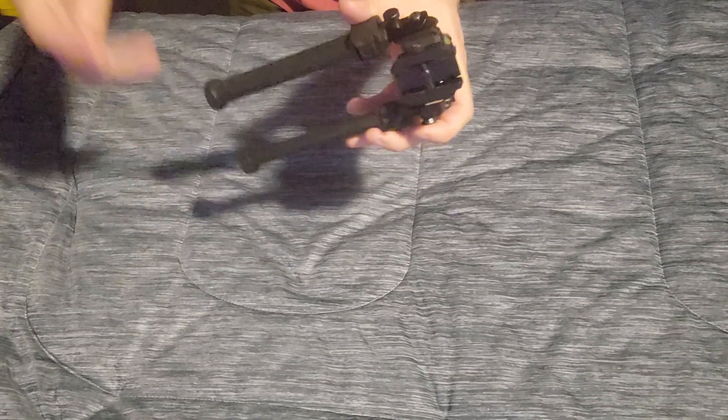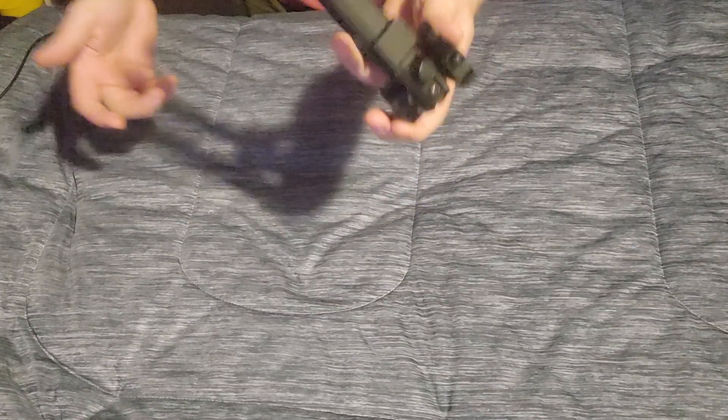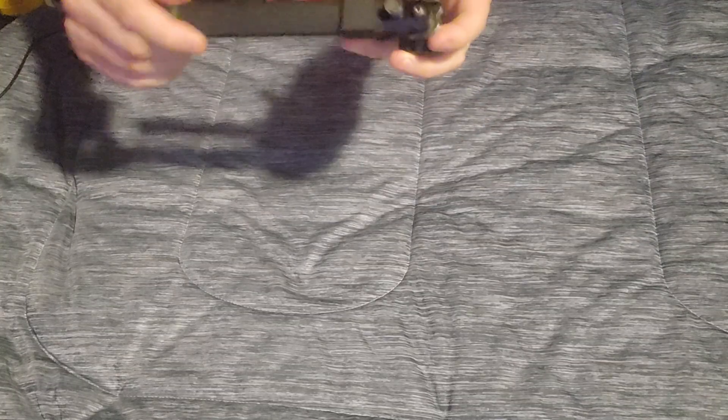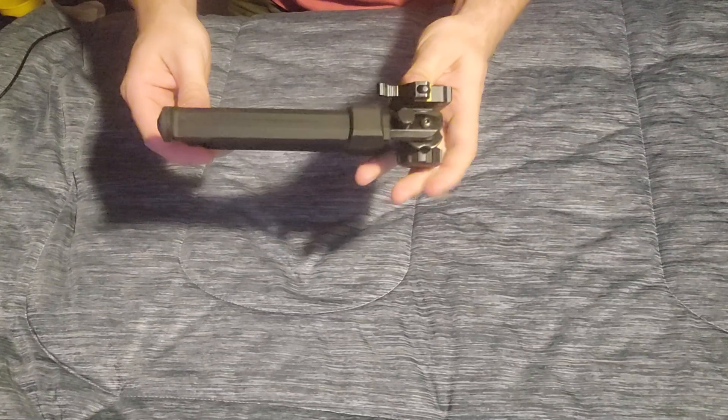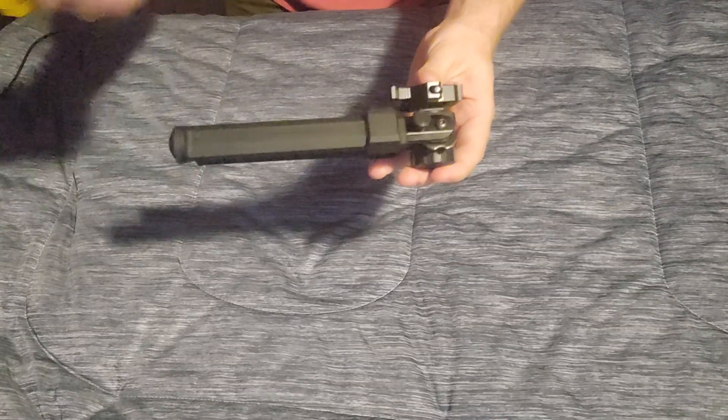Definitely check the description down below where there will be a link for this along with a discount code to pick one up for yourself. We're going to test this on a rifle build coming up soon, so stay tuned for that. Guys, this is Gun DD and I'll see you for the next one.